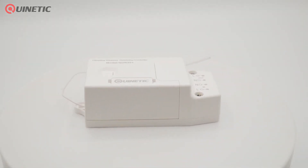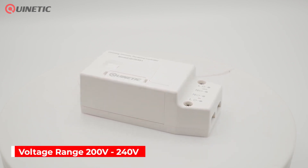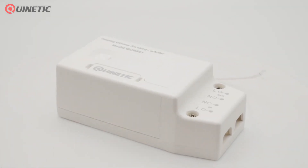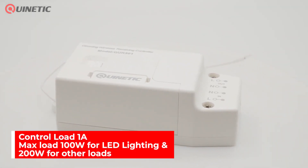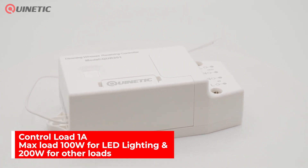It is a high efficiency switching power supply that has a voltage range of 200 to 240 volts with excellent stability and durability. It has a control load of 1 amp with a maximum load capacity of 100 watts for LED lighting and 200 watts for other loads.